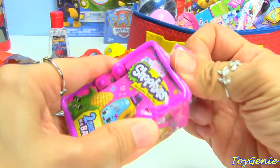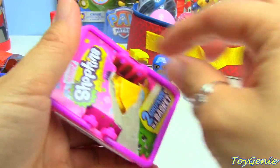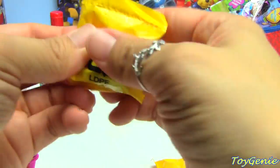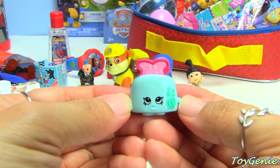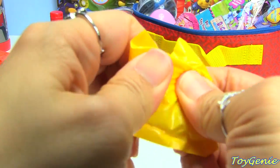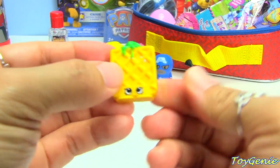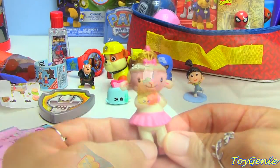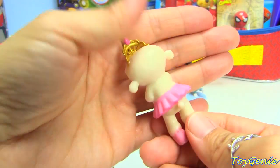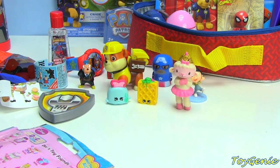Let's not forget about Shopkins. Let's see who we get in these blind bags inside this basket. We have Toastie Pop in blue and Waffle Sue in yellow. Next we have a Doc McStuffins blind bag. Oh, we have Lambie with the tiara — she's really pretty here. This one's really cool. Does she stand? Oh, she stands! Yay!